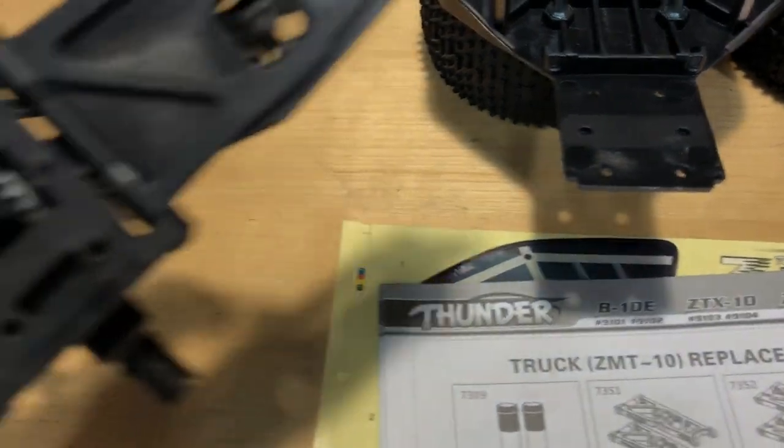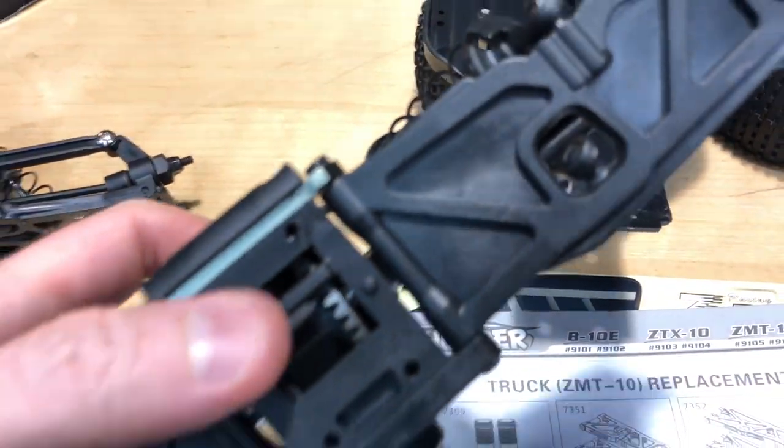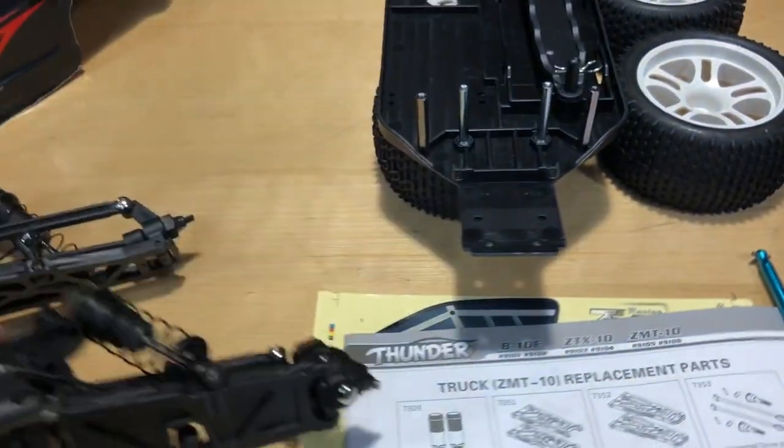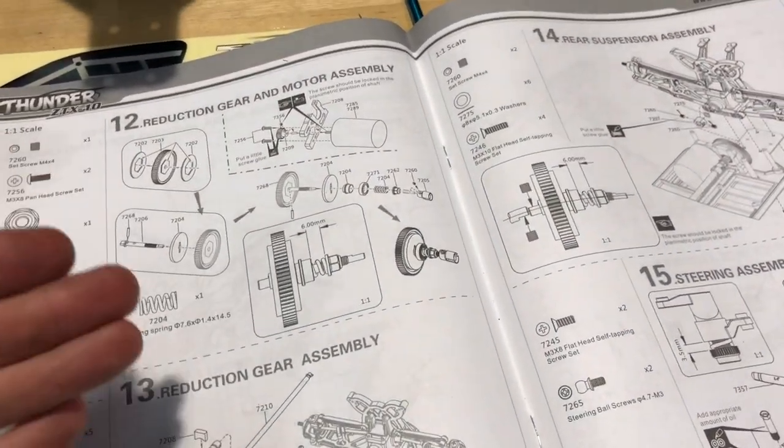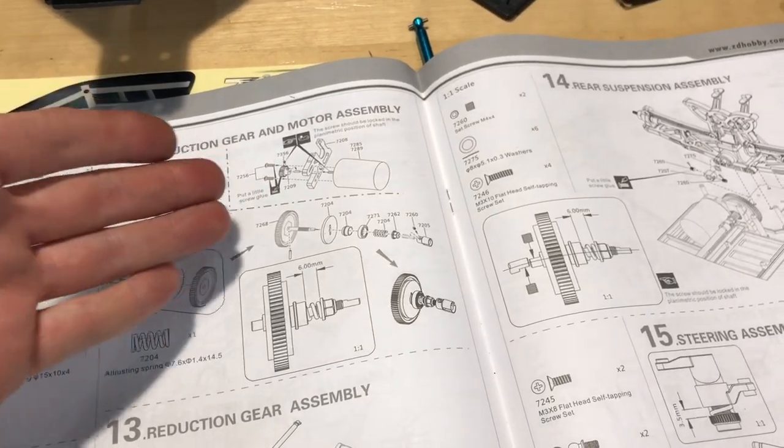There are little tabs here that need to fit onto the chassis, but this big tab right here will be in the way. So I'm going to go ahead and cut that. I'll start assembling and if I run into something I'll stop and let you guys know.